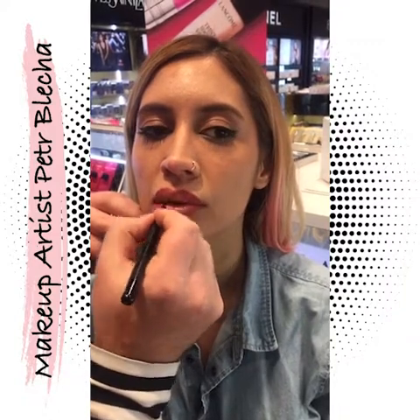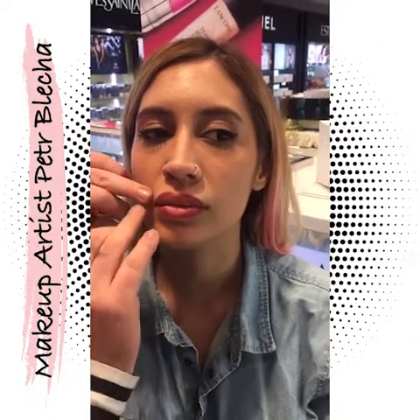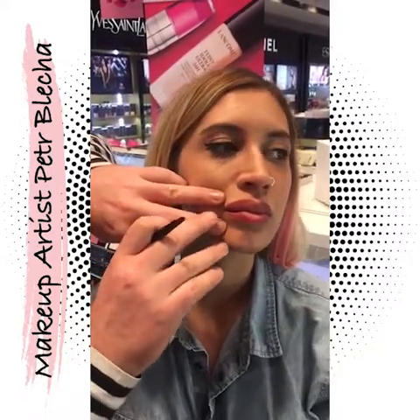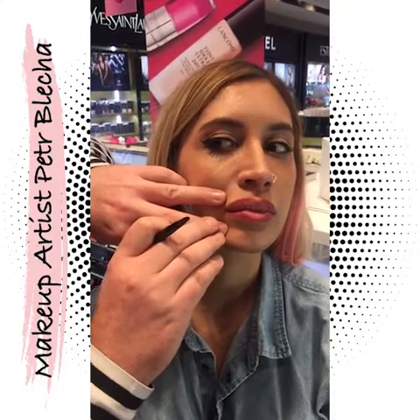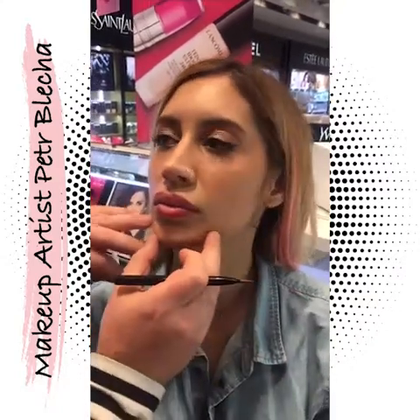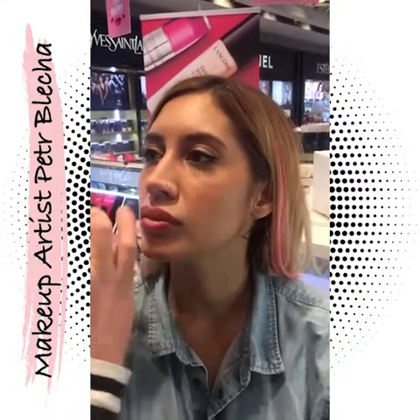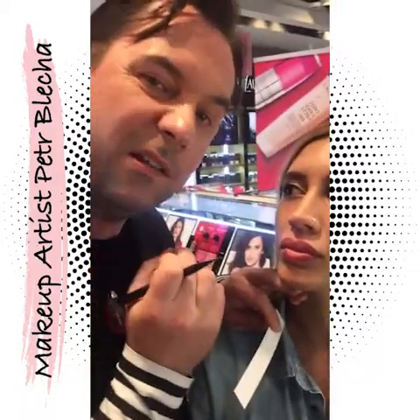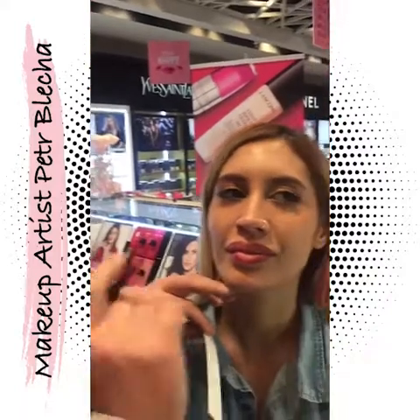One little secret I will tell you now: if you notice the corners of the lips, I will not put the color completely to the corner — I am leaving at least two millimeters from the corner. That way, when you look at Soleil, she has a very nice sharp edge of the lips rather than kind of like a clown circle. It's much more nice.